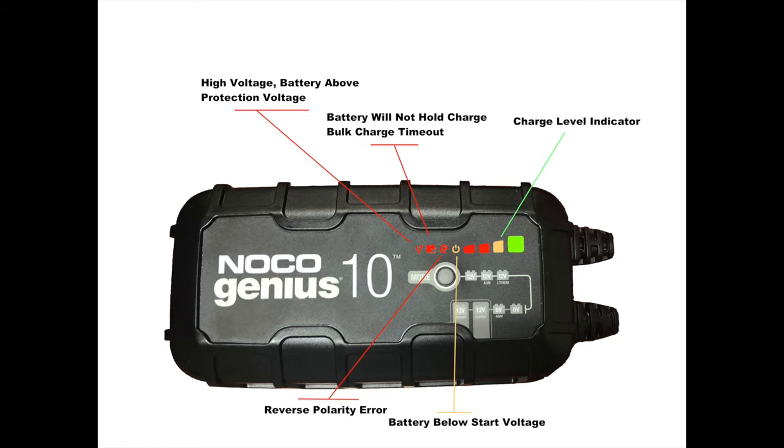The next one is battery will not charge — bulk charge timeout. What this means is the battery itself is just not able to actually retain the charge. It's in bulk charge too long for the charger, and after a predetermined amount of time, the charger will actually shut down and error out, letting you know the battery is not able to hold capacity. The third one is basically a reverse polarity error, which just means you have the charger hooked up backwards — you need to switch positive and negative.